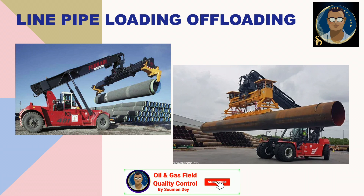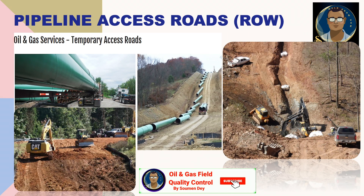Now, is the site ready to handle that heavy load of trailers, or is it wide enough for the trailer to pass through and offload the pipes over the right of way? Pipeline access roads are termed as ROW, or right of way. This is generally 30 to 50 meters wide, based on the pipe diameter and the equipment being handled in that area. This area has to be compacted and good enough for trailers or heavy equipment to travel through. You can see some photos where the access road or right of way is being prepared and trailers are offloading the pipe.